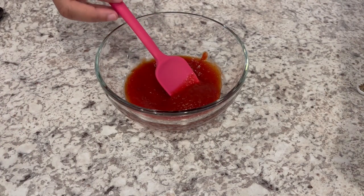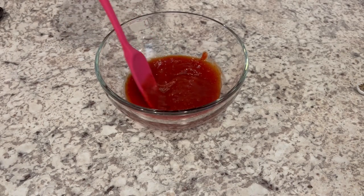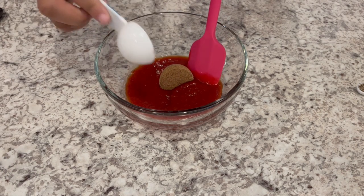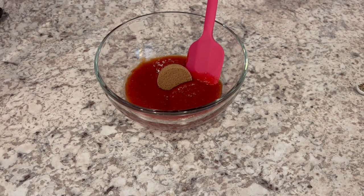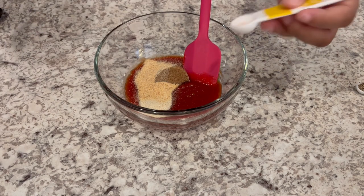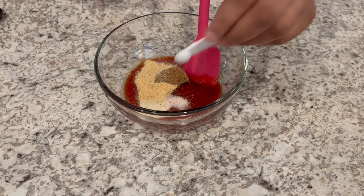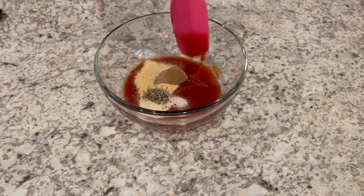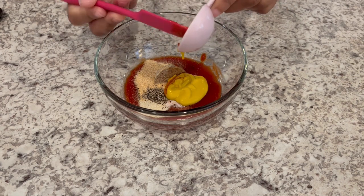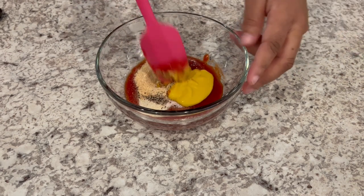In the bowl here, I have some chili sauce — it's tomato paste, vinegar, and spices. To that, I'm going to add a tablespoon of brown sugar. And of course, I'll leave the recipe in the description box. I've got some onion powder, garlic powder, and salt. I'm only adding half of the salt that it called for because we're just trying to watch our sodium. Some black pepper and some mustard — it calls for a tablespoon and a half, but Howard's not crazy about it, so I just added a tablespoon. Just going to give it a good stir.